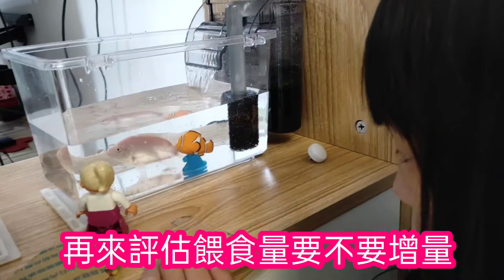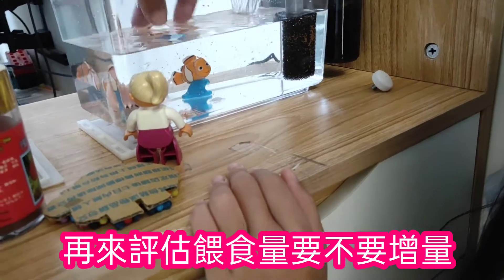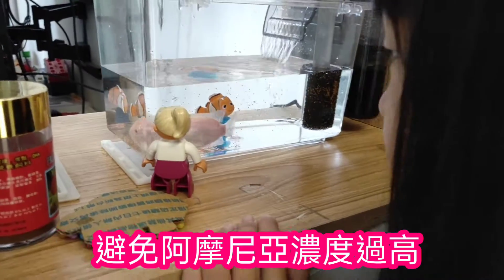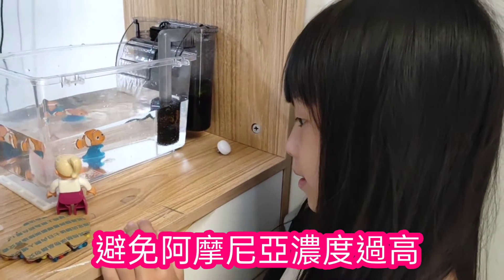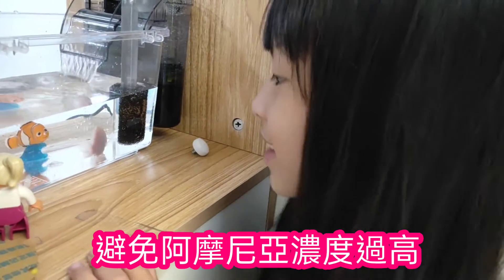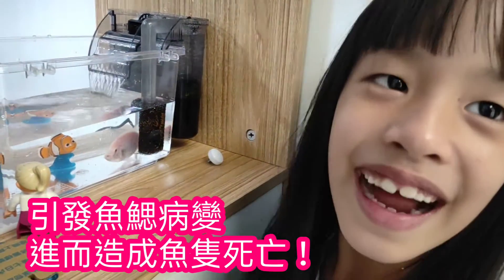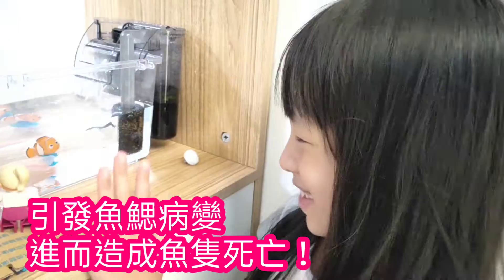I'm going to turn the direction. Then look at his hand. You want him to turn the direction. He's got a friend.